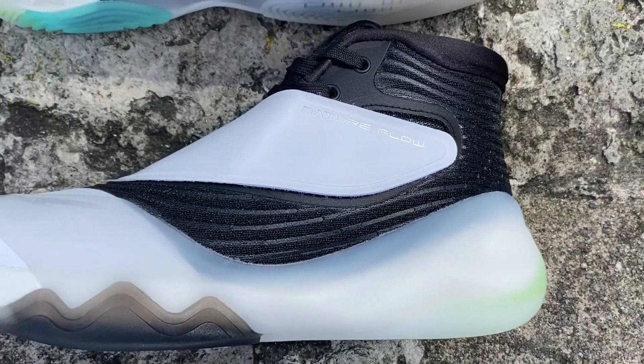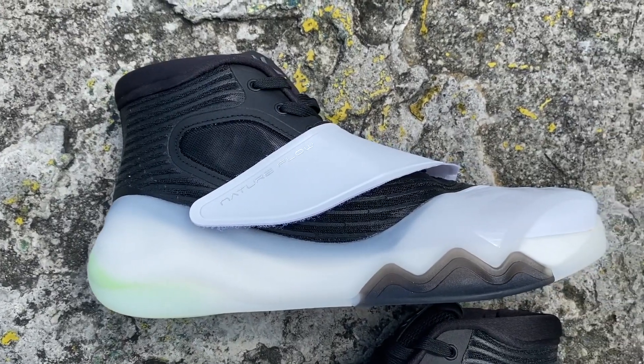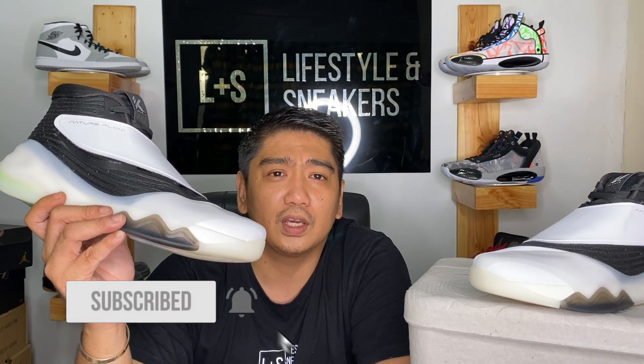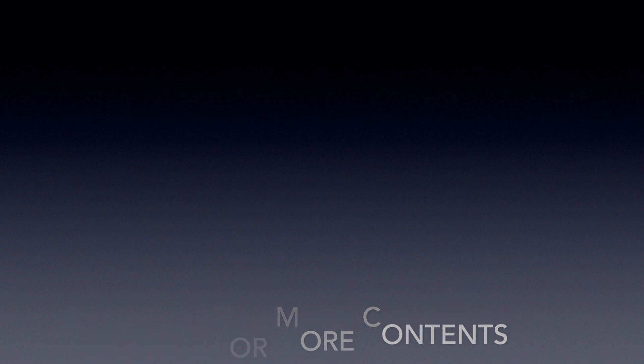What do you think about these sneakers? Do you like it or hate it? Please share your comments down below — I'd love to read them. For me, this is way, way better than the KT5. That's about it — I hope you enjoyed my initial thoughts and closer look at the ANTA KT6. If you enjoyed this video, please press the thumbs up button, subscribe to the channel, click the notification bell, and follow us on all our social media accounts. Till next time!